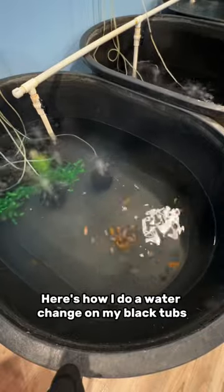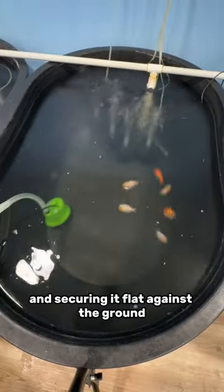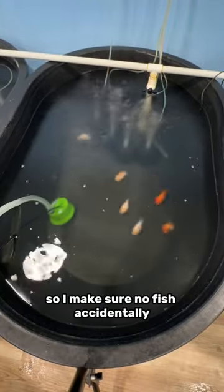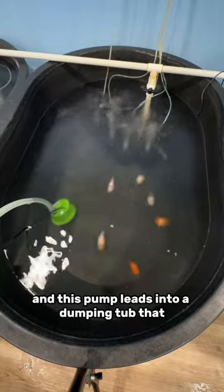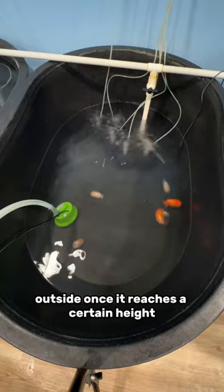Here's how I do a water change in my black tubs in my fish basement. The first step is putting a pump in there and securing it flat against the ground so I make sure no fish accidentally gets sucked up against it. This pump leads into a dumping tub that automatically dumps the water outside once it reaches a certain height.